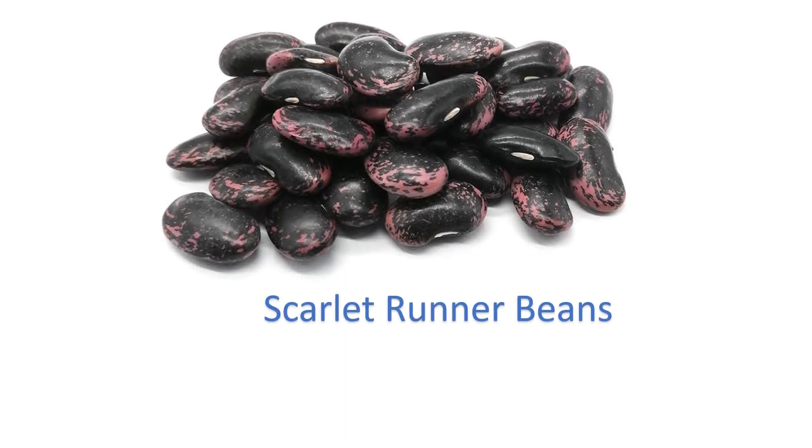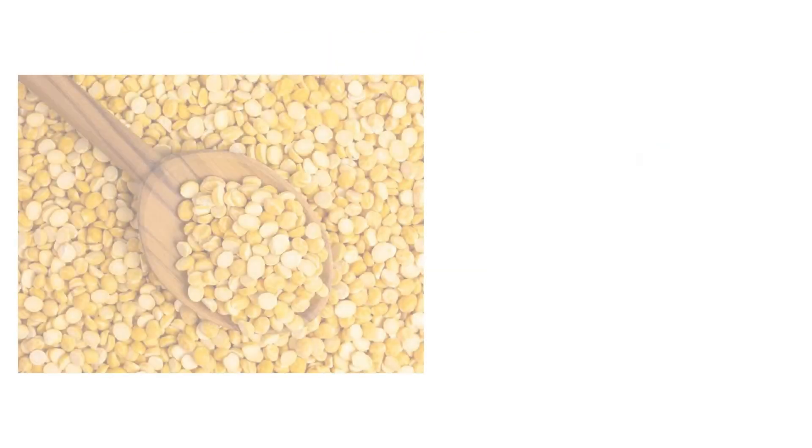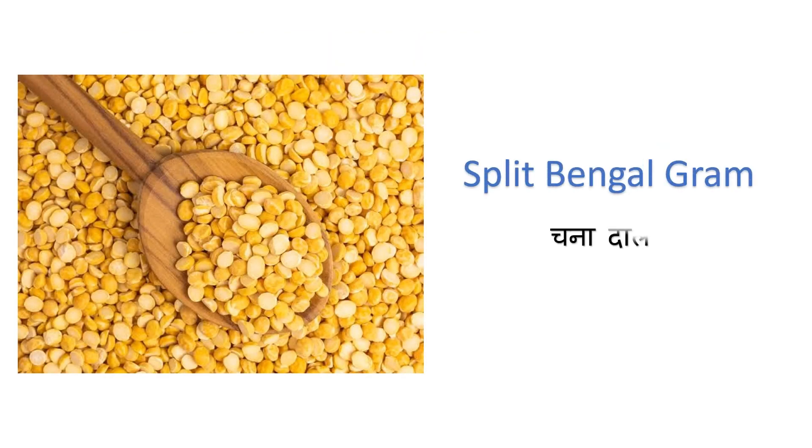Scarlet runner beans — runner beans. Soy beans — soya bean. Split Bengal gram — chana daal.